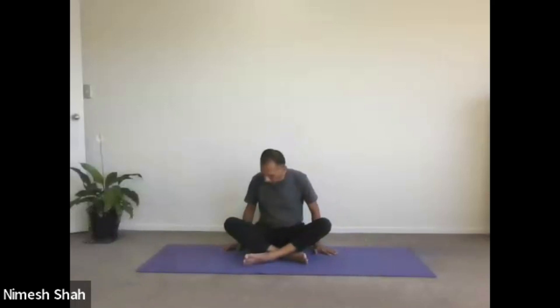For Nishpandhanasana, we need to take back support. We will take support of the back wall, placing a pillow as a cushion alongside the wall. We sit resting our back on the wall. We must take back support in this pose. Both legs stretched out comfortably and apart. Both hands either on your thighs or on the floor. This is the position of Nishpandhanasana.